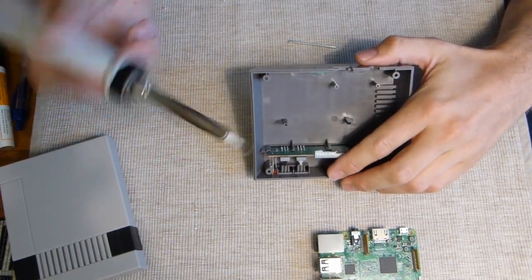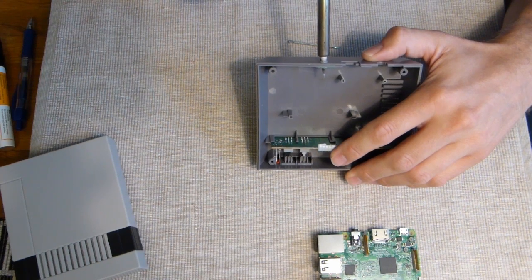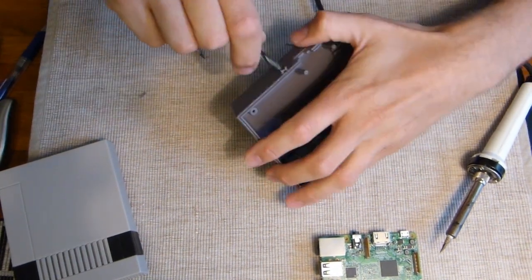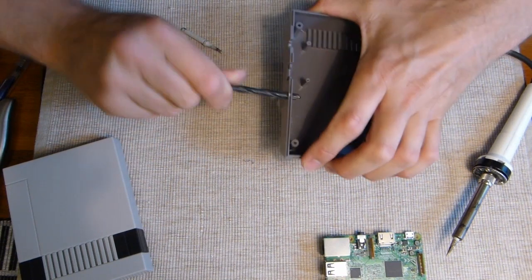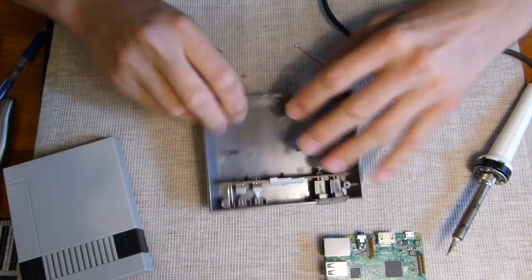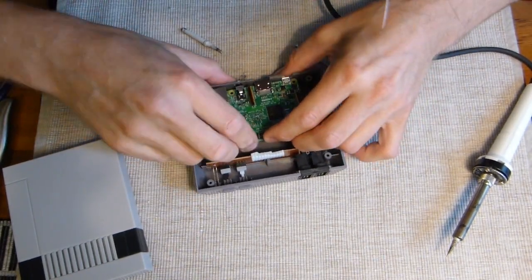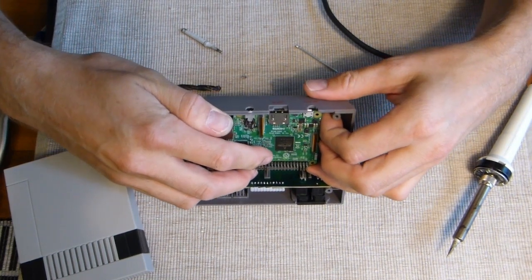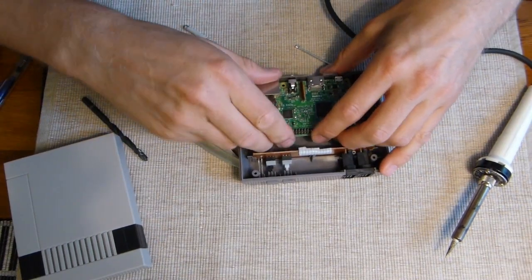I decided to go the easy way and try to make the hole for the audio jack with my iron - this is not healthy, you should have your window open if you do this. I melted a hole and then realized I could use the drill bit by hand. Now it's centered - let's try putting the Raspberry Pi in. It fits perfectly, pretty good!